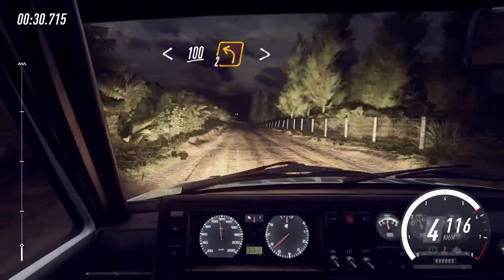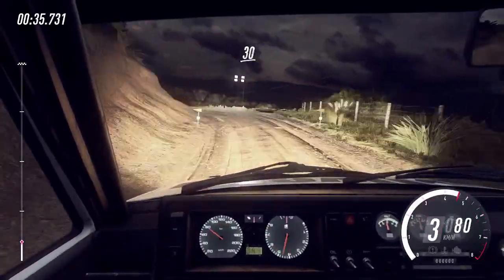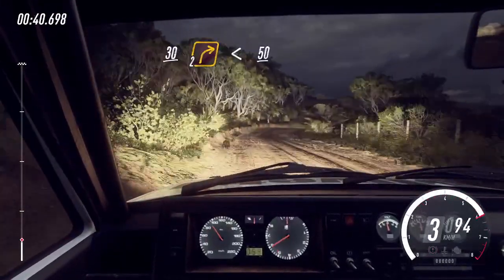Turn unseen, 2 left tightens. 30. 2 right long, opens, 50.